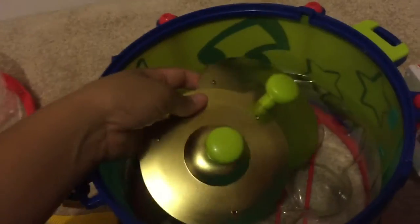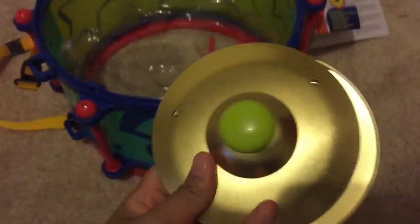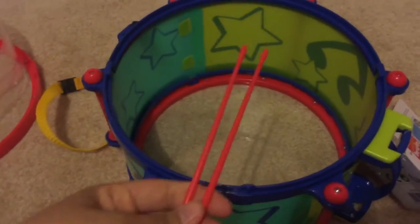And then you have the cymbals. Again, they don't have the whistle or the two clappers with this edition of the drum box.